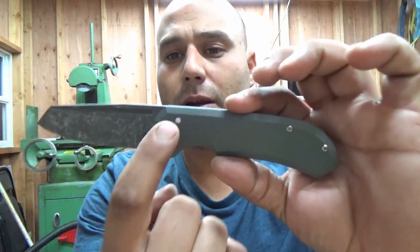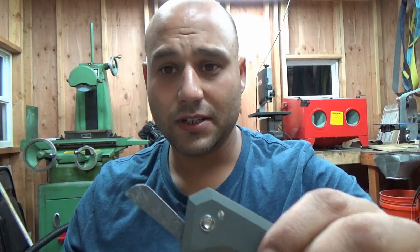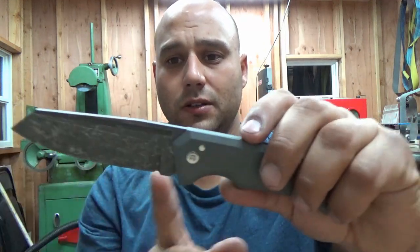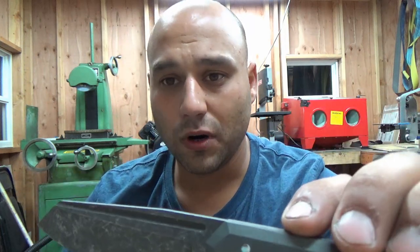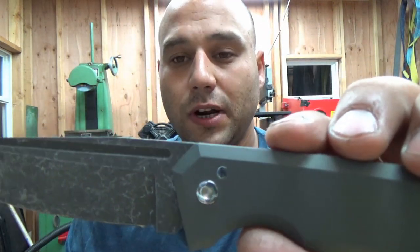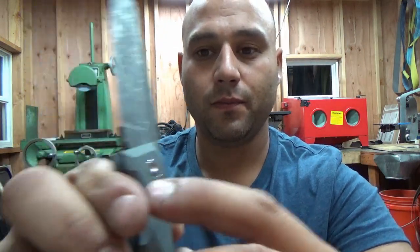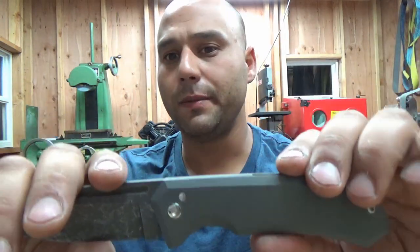The mistake was when I milled out the track in the blade for the stop pin — so it would stop open and stop closed — I went just a tiny bit too far. So the blade, instead of stopping straight, would stop up on an angle. I decided to try a press fit stop pin, which is a lot more work, but it worked out great. This side is a slip fit and this side is a press fit, so you can still take the knife apart — it's only a permanent bond on one side. It didn't fight with me at all and went in nice and straight.